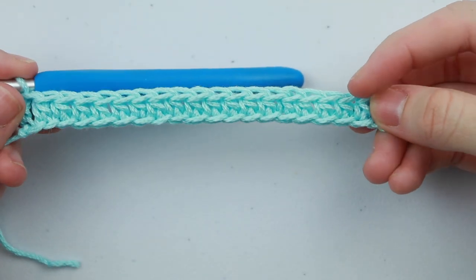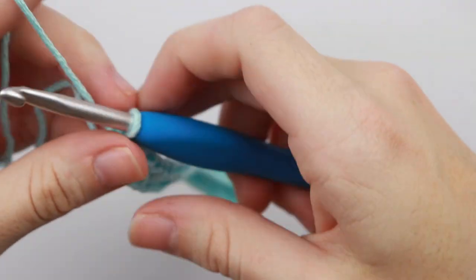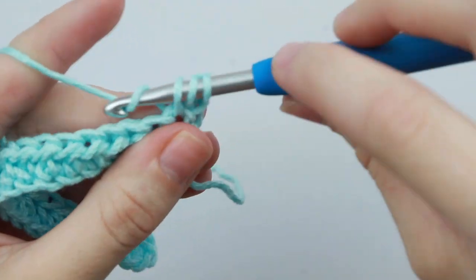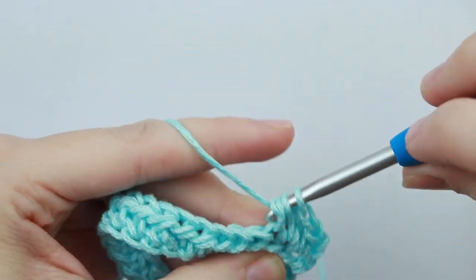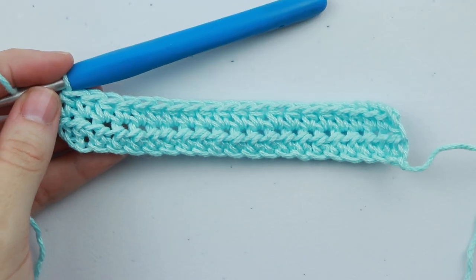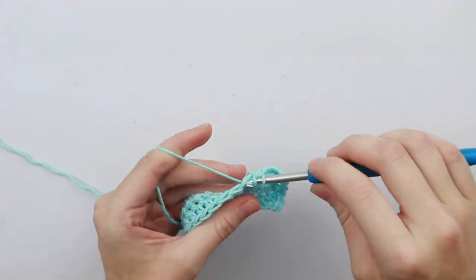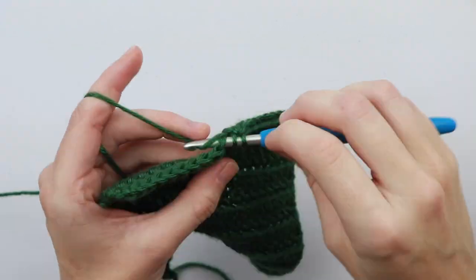Alright, so this is the end of row one — this is why I like to work into the back bump because it has a really neat edging, but again not necessary, it's just something I like to do. To move on to row two we're just going to chain two, turn your work, and that chain two does not count as a stitch. We're going to half double crochet into that first stitch and each stitch across. You should have 20 stitches in each row. For row three and each row forward we're just going to chain two and half double crochet in each stitch across. Because we're making these color pockets in rainbow colors we're going to do this same thing with each color.